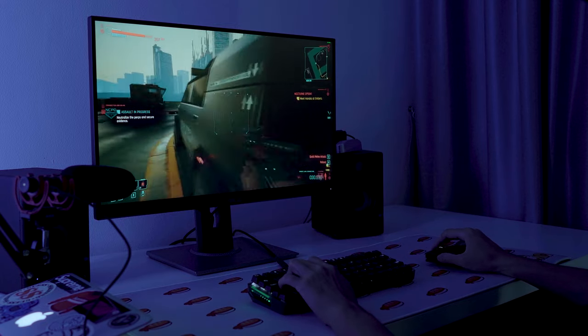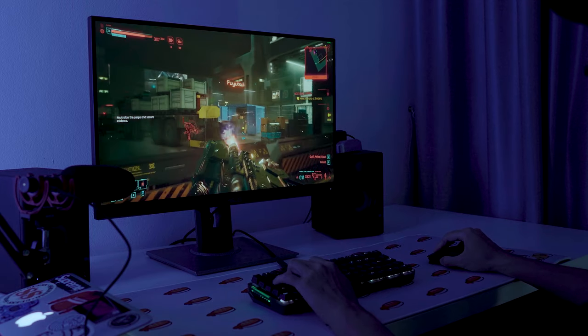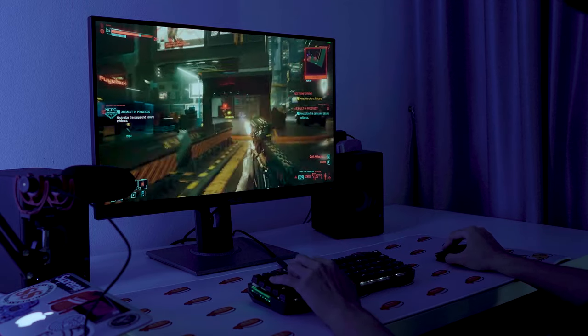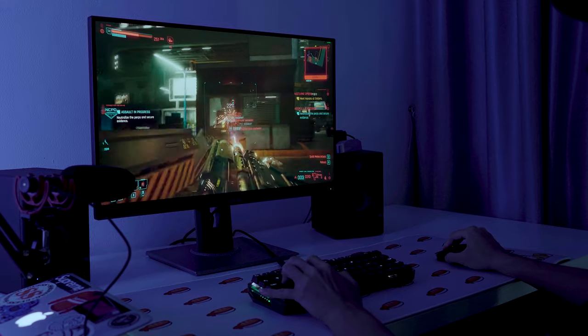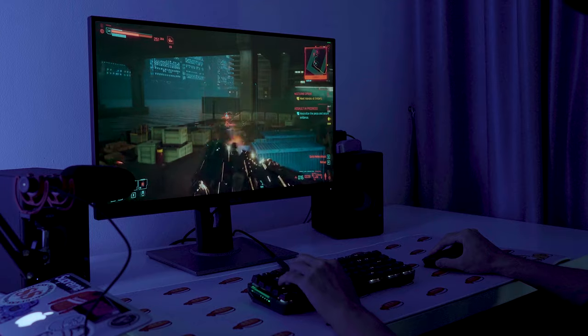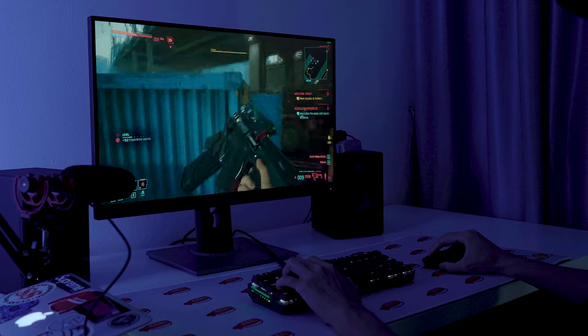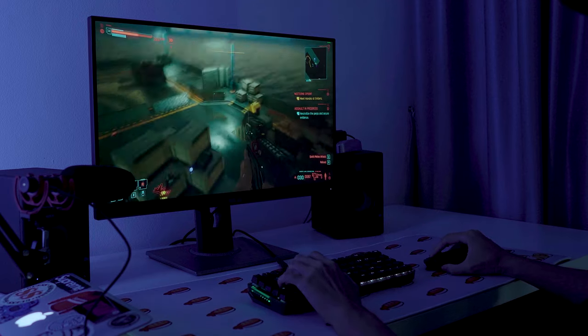I'm a fan of the wireless mouse. If you haven't got one, go ahead and try the ROG Strix Impact 2 Wireless. It's retailing at $139, a very competitive price point against other brands. With regards to the monitor, even though it's rated at a 75Hz refresh rate, when playing Cyberpunk at high resolution, the monitor only offers up to almost 60Hz.